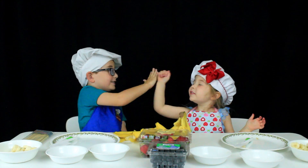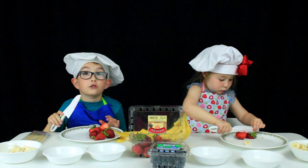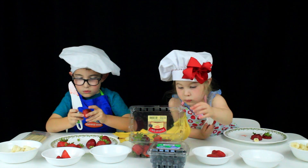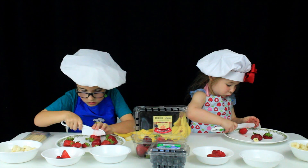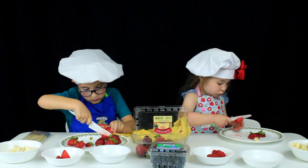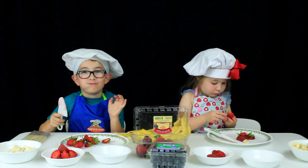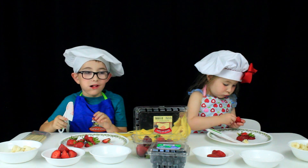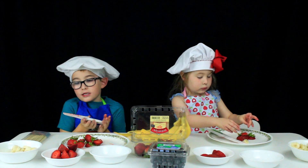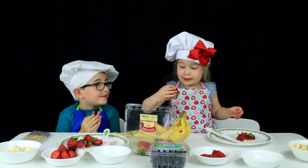High five! Now we have to start by cutting your strawberries. Make sure you just cut the top off. Make sure you have five or six cut strawberries. I think I'm going to eat this one — we both ate one!